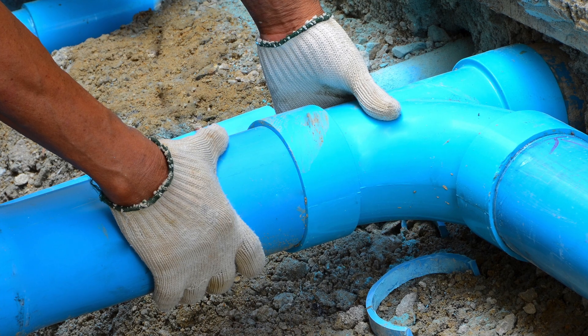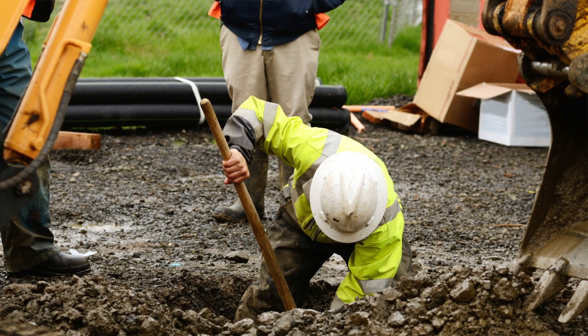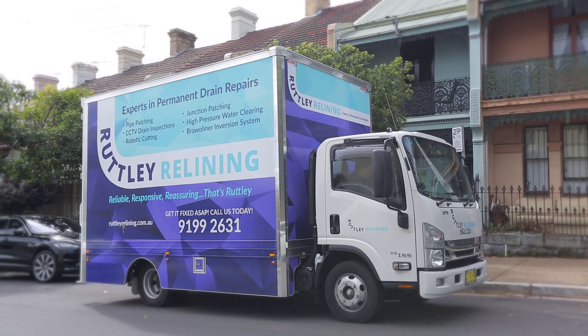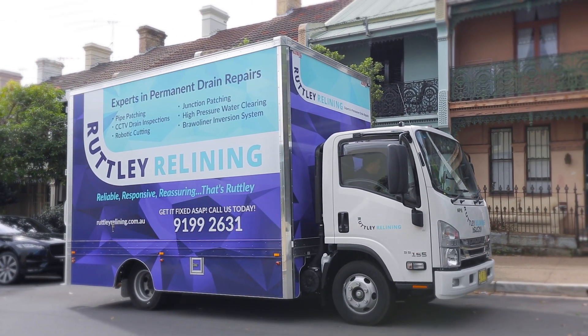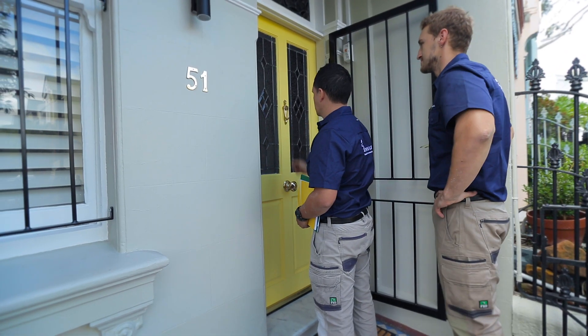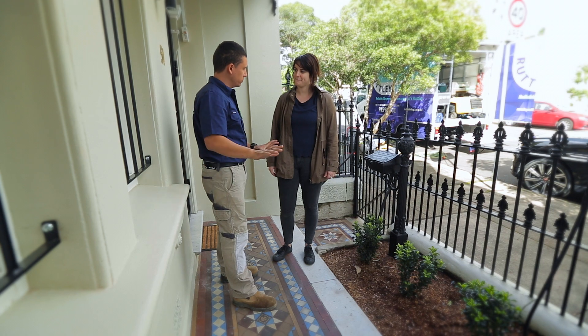Digging up blocked or broken drains is expensive, messy, inconvenient and risky. So why do it? Rutley Relining can fix broken or blocked drains in the hardest to reach places without digging. Your garden, path and driveway stay intact.